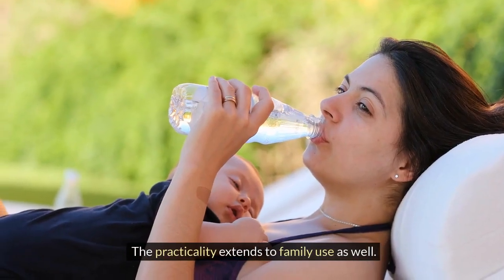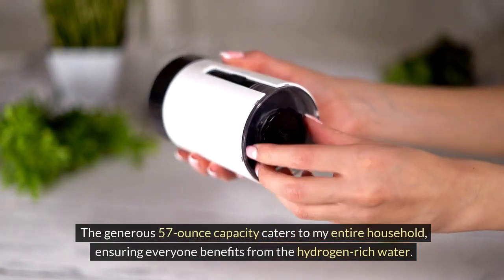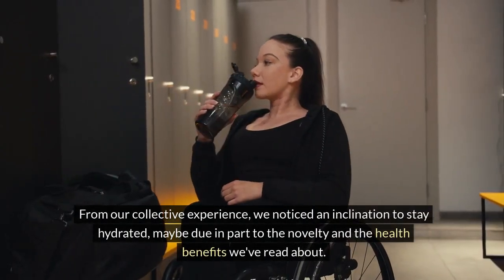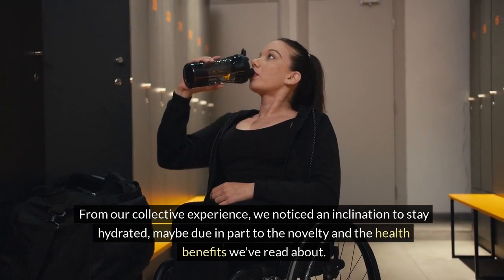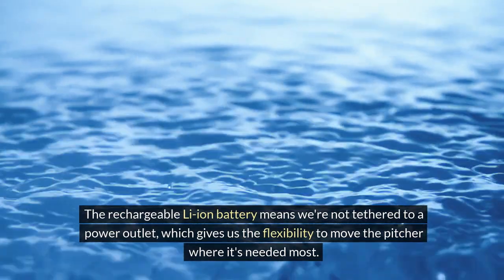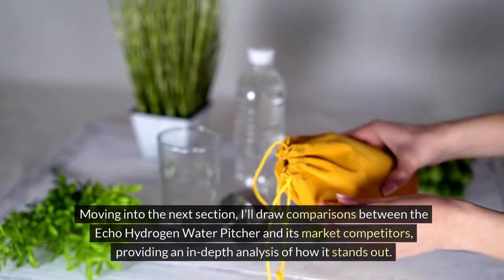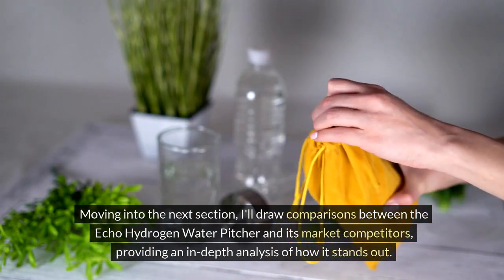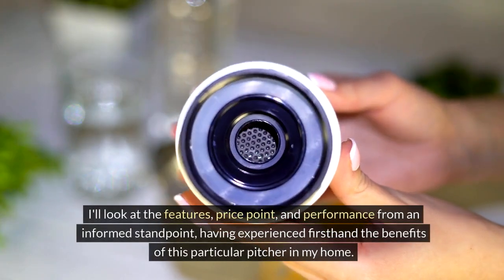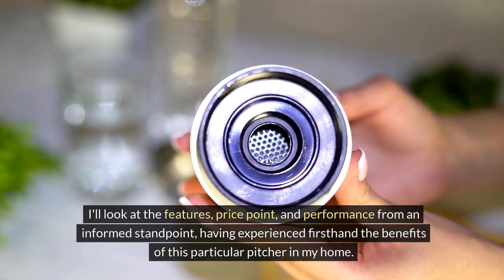The practicality extends to family use as well. The generous 57-ounce capacity caters to my entire household, ensuring everyone benefits from the hydrogen-rich water. From our collective experience, we noticed an inclination to stay hydrated, maybe due in part to the novelty and the health benefits we've read about. The rechargeable Li-ion battery means we're not tethered to a power outlet, giving us the flexibility to move the pitcher where it's needed most. In the next section, I'll draw comparisons between the ECHO Hydrogen Water Pitcher and its market competitors.